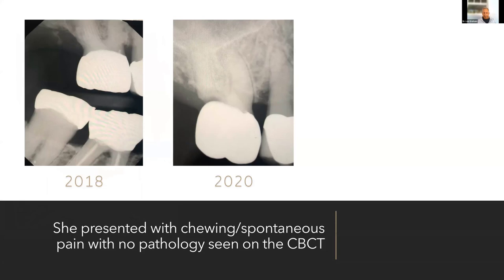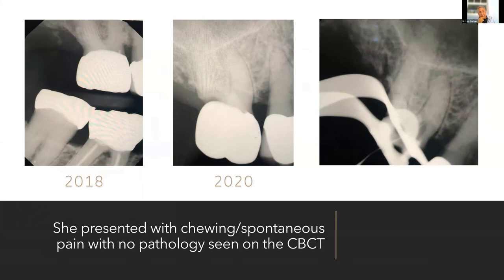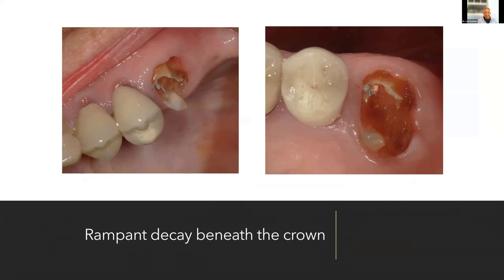Send her to the endodontist. The endodontist could only find the mesial canal — everything else is calcified. But the most important thing was she got out of pain. The crown's off and I've got nothing left. She wants her tooth. This is typical of what you often find with geriatric dentistry.